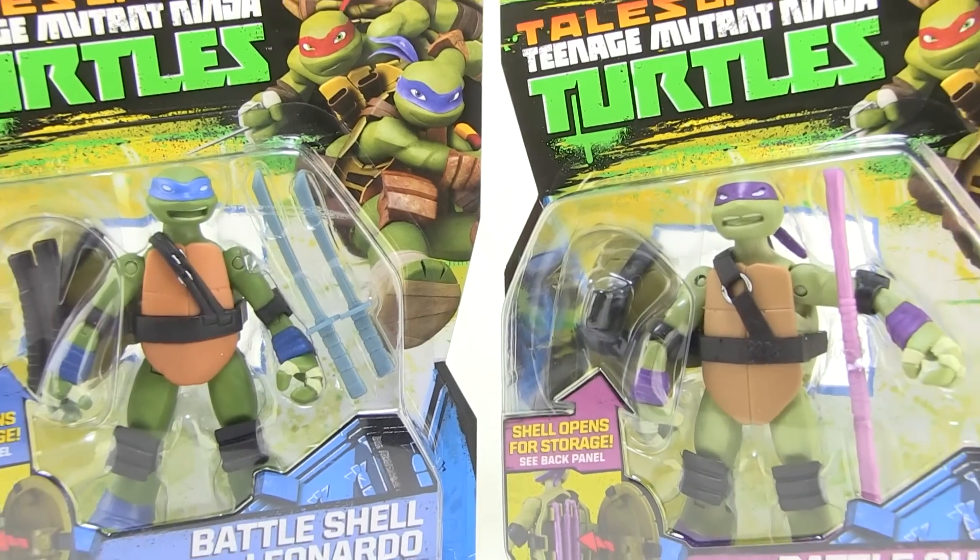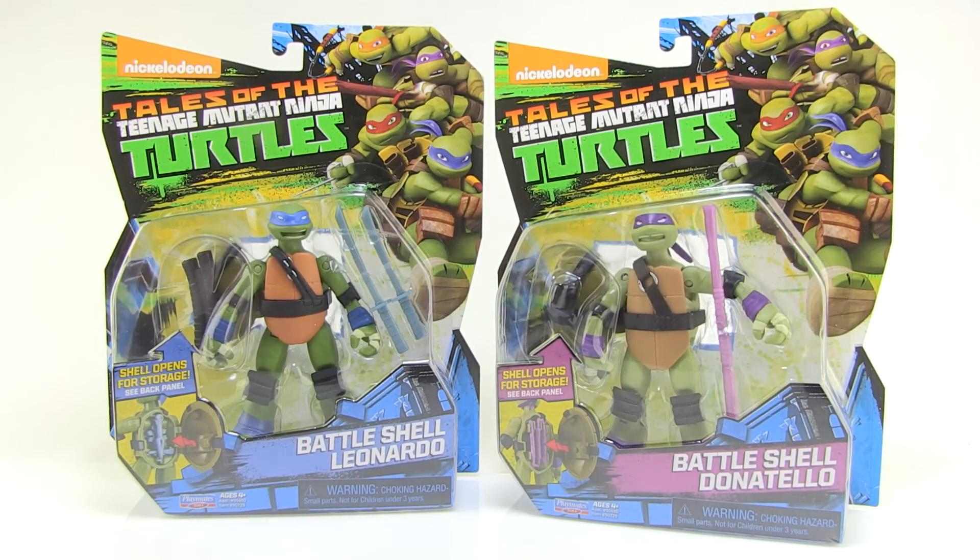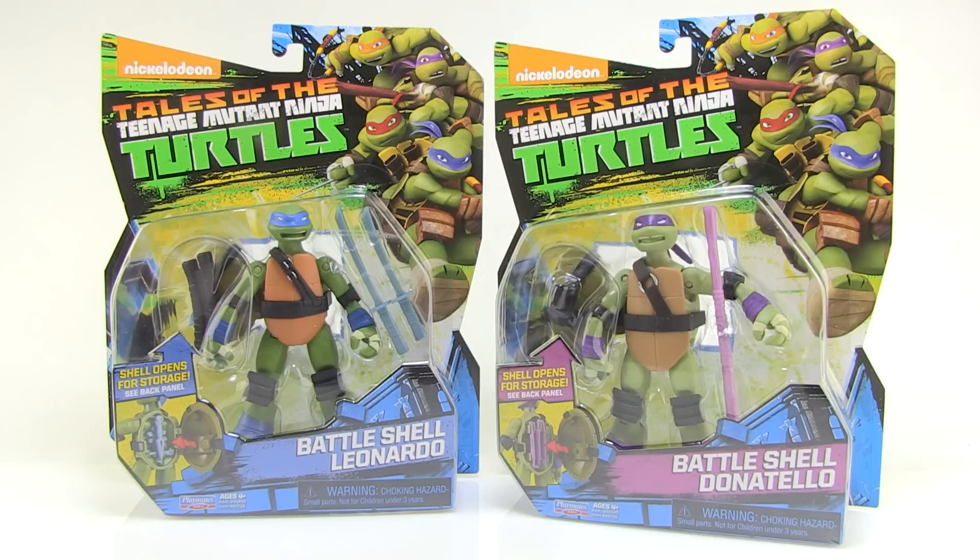Hey guys, I'm Pixel Dan and this is a review of the Nickelodeon Teenage Mutant Ninja Turtles Battleshell Leonardo and Donatello repaints from the new Tales of the Teenage Mutant Ninja Turtles lineup.